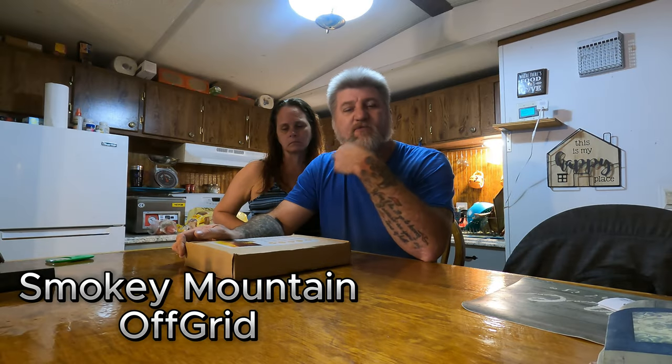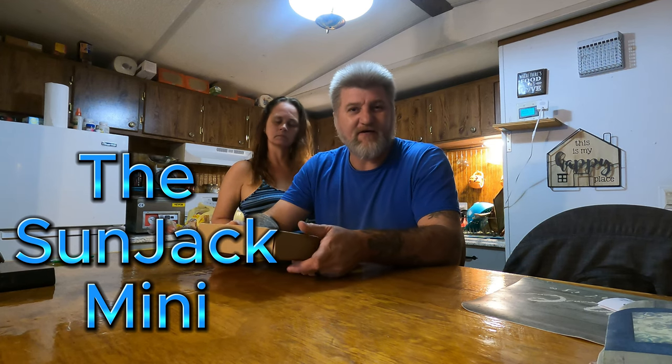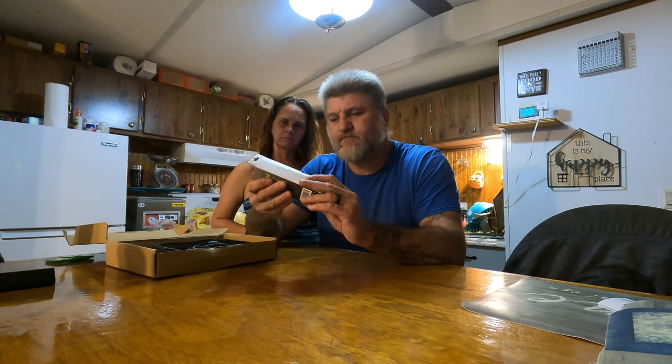Welcome to the channel. A company called SunJack reached out to us and wanted us to do a review on one of their products. So anything to do with solar, I was like, heck yes. What it is, it's a little small power bank.